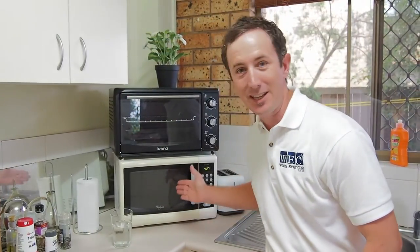Hi everyone, Andrew here again from Worth Every Sand Cleaning and welcome to today's one-minute cleaning tip. Today's tip is about how to clean your microwave easily.